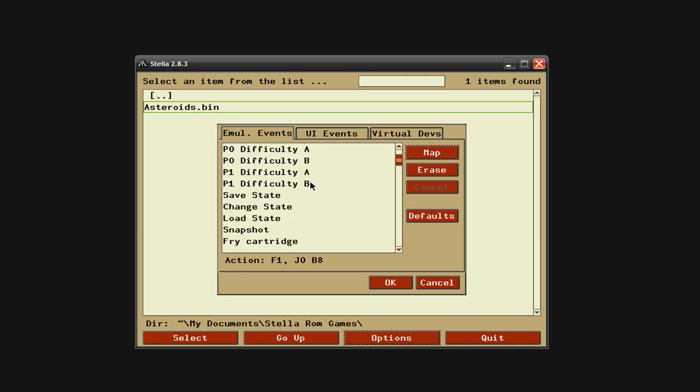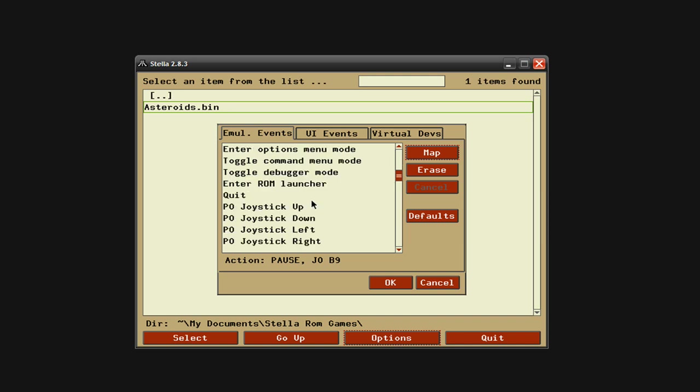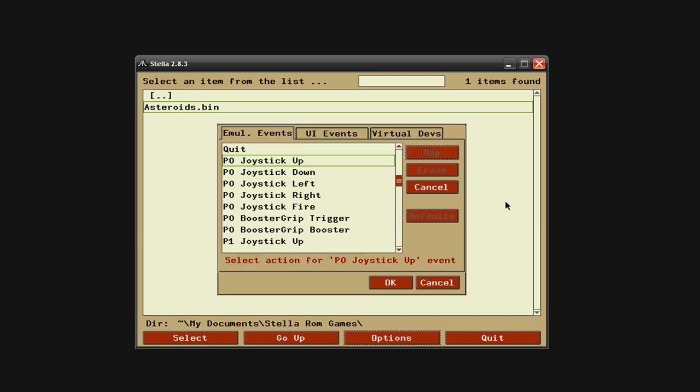I'm going to scroll down and click on Pause, hit Map again, and choose a button for that. Then I'm going to go down to Joystick Up, click Map, and push the up button on my gamepad. I'm going to do that — click Map, hit down for down, then left, and then right. Then set a fire button. On these Ataris you only have one fire button, so whatever button is going to be easiest and most comfortable for you is probably going to be your fire button.